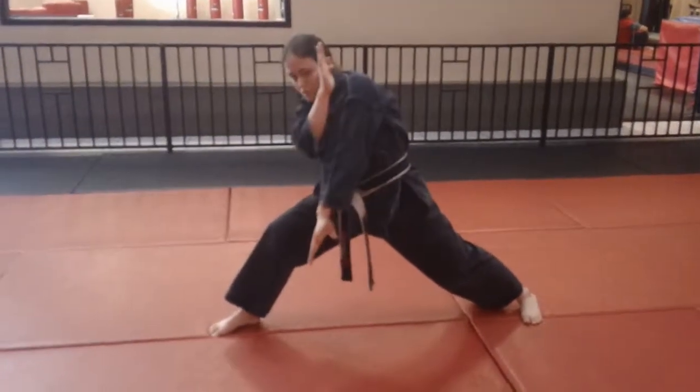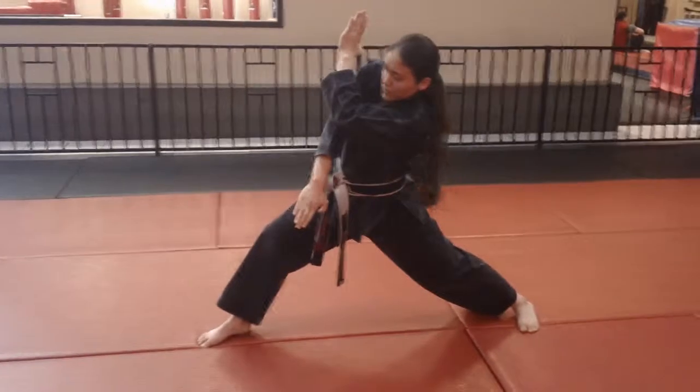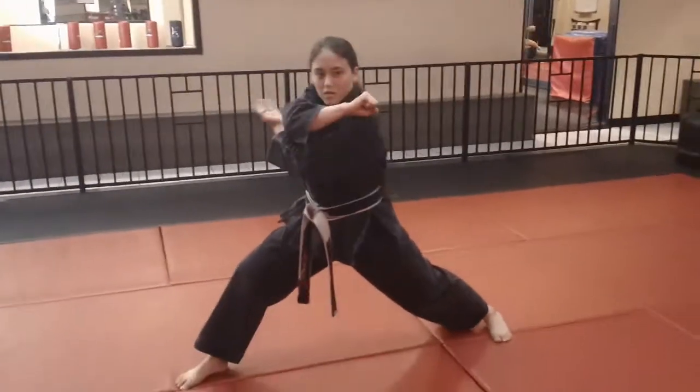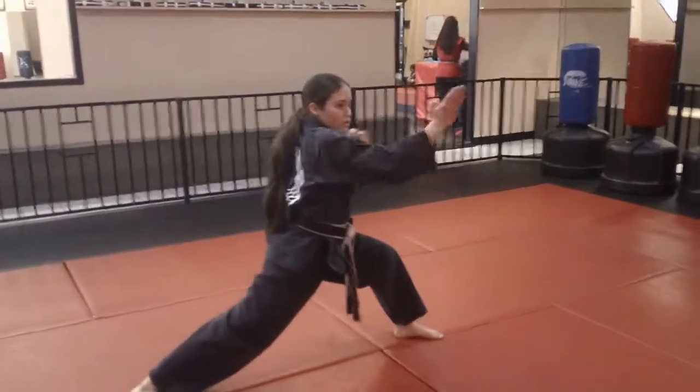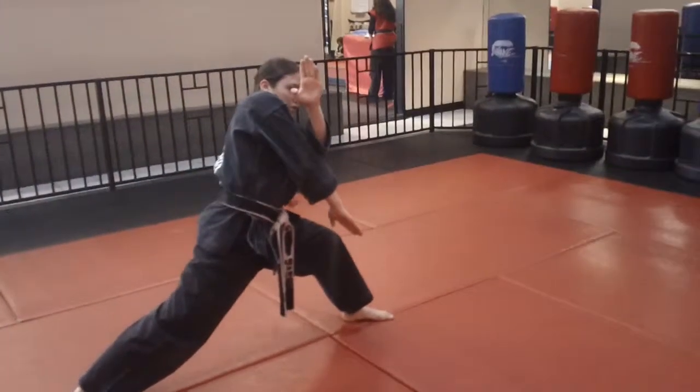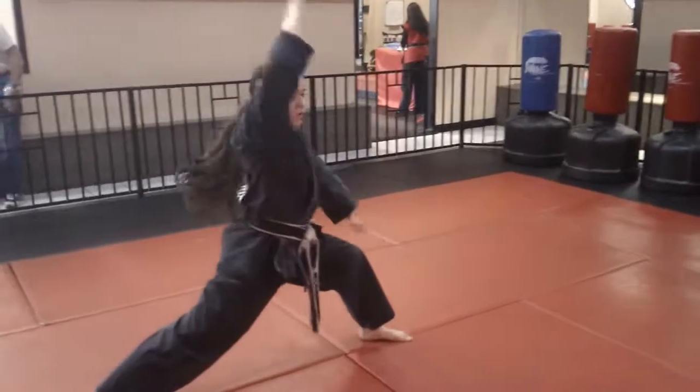Drop your front hand, general block. Switch hands. Go back to where you were. We're going to circle switch. It's a symmetric form — we do everything on both sides. Drop your front hand. Switch. Go back to where you were.